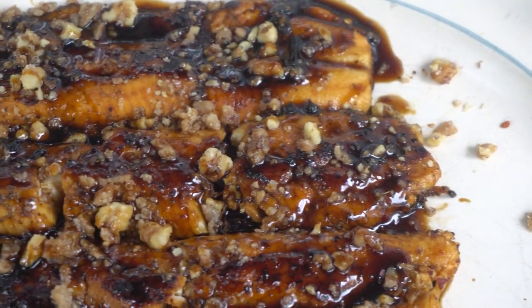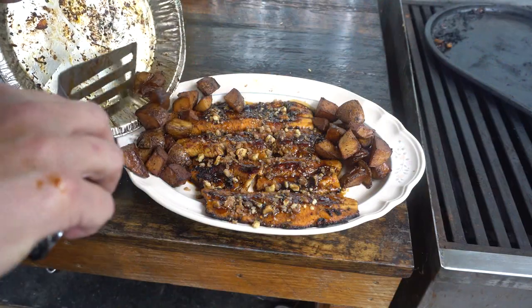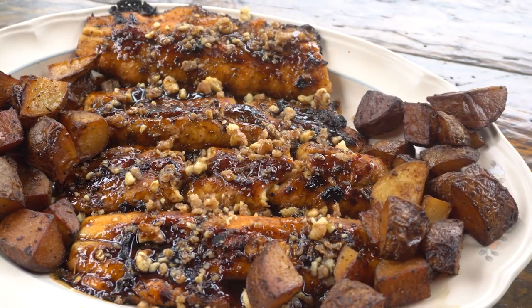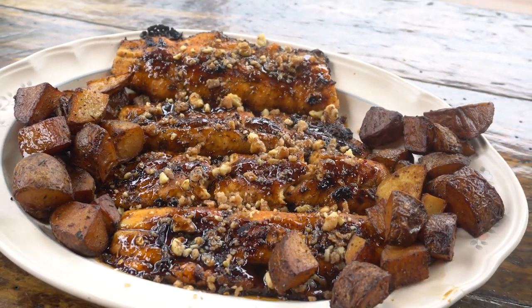So there you have it — pan fried maple glazed lake trout topped with balsamic bourbon sauce and candied walnuts. And the experimental smoked potatoes were delicious.